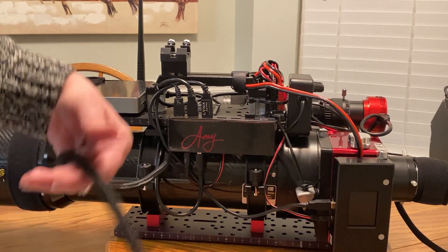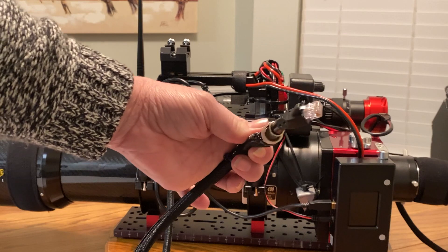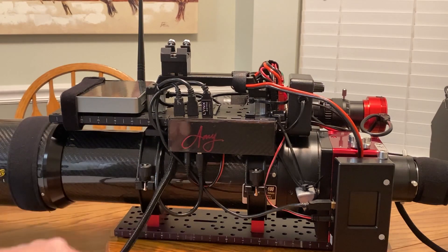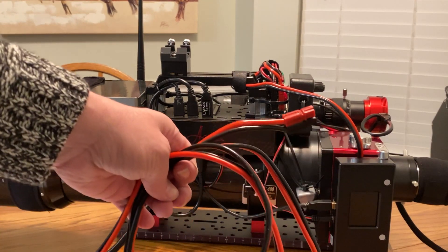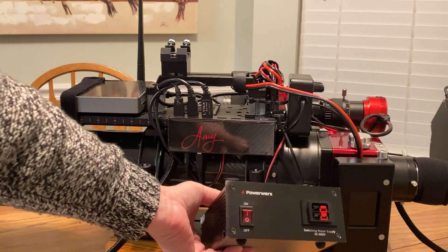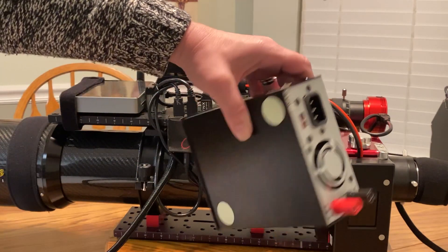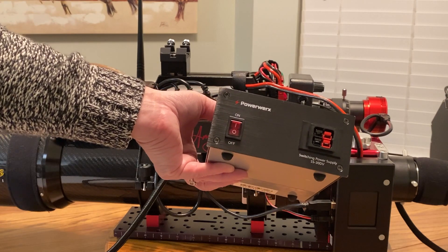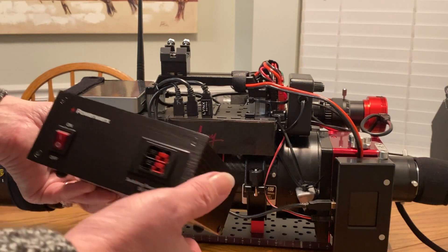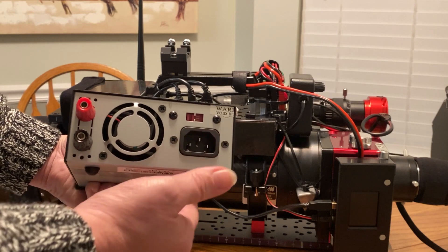Coming off of the telescope, you've got this one braided cable — one is for my EQMOD and the other is for powering the mount itself. So these go down to the body of the mount. One goes down to the ground and down to a power supply. This is a PowerWorks power supply — it will take 120 volts in and cut it down to 12 volts out. I can take two Anderson PowerPole connectors here so I could have two power sources.